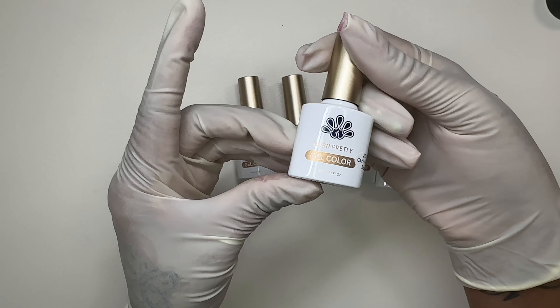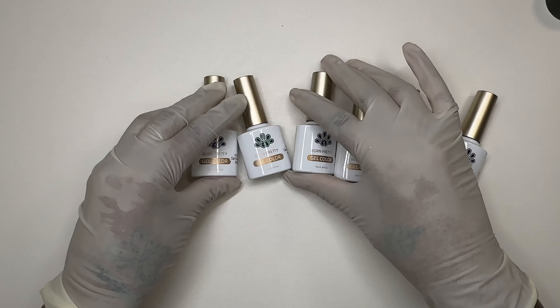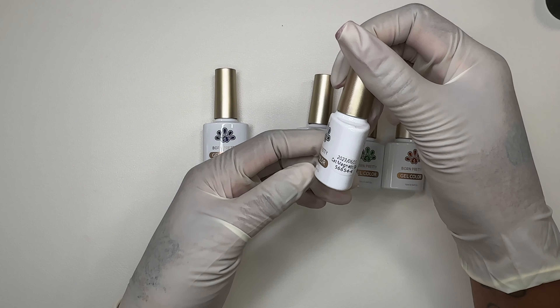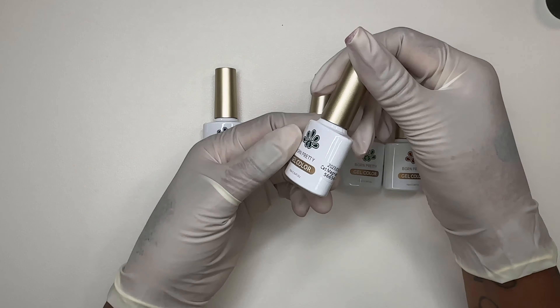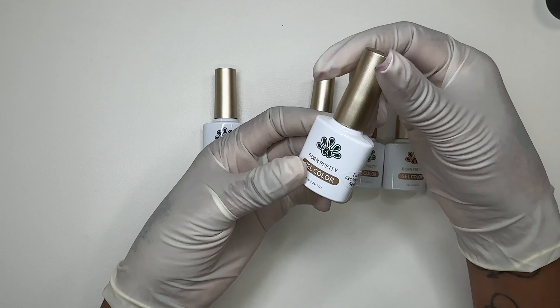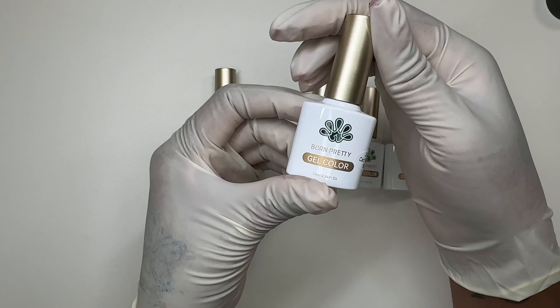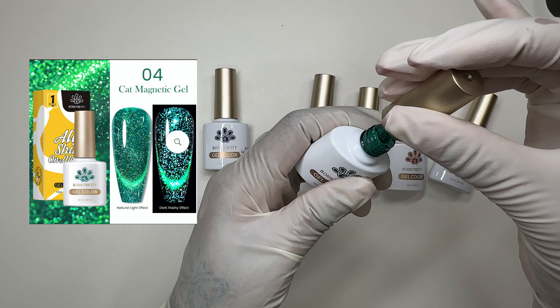We did open this one so you guys can see what it is. I will leave everything on the screen as well, so if you're interested in anything you see in this video, you'll know what you're looking for. I also have a discount code and I will leave that in the description box down below. This is another cat eye.